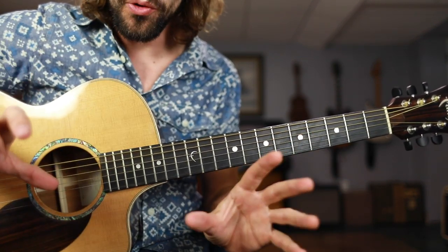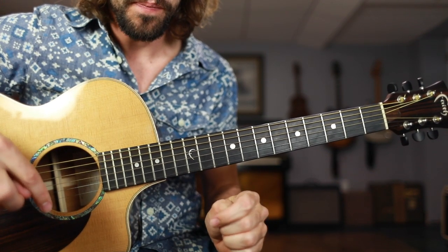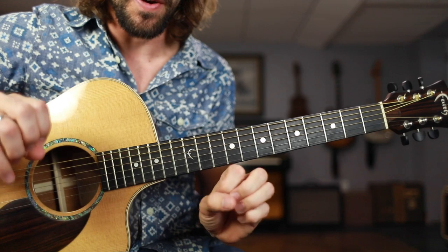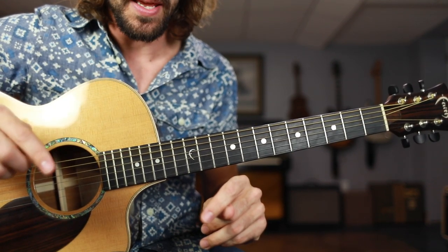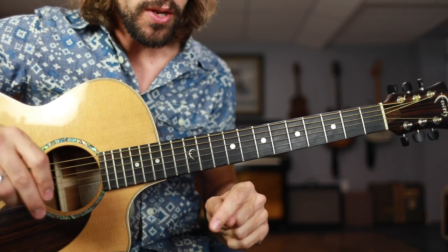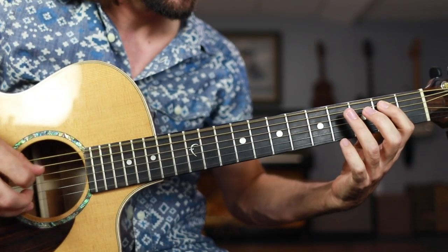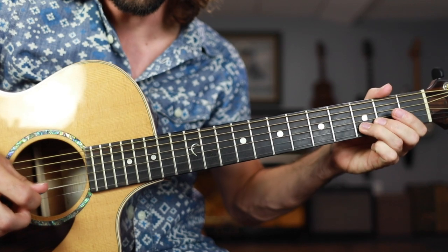Combining the shuffle riff with licks is all about borrowing beats from the shuffle. You need to be able to count through the measure very well and figure out exactly where the lick is coming in. In this case, it's coming in on the upbeat after beat number 3. So we shuffle: 1, 2, 3, and, 4, and...